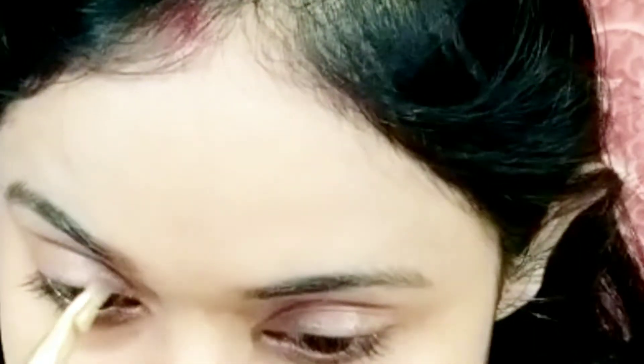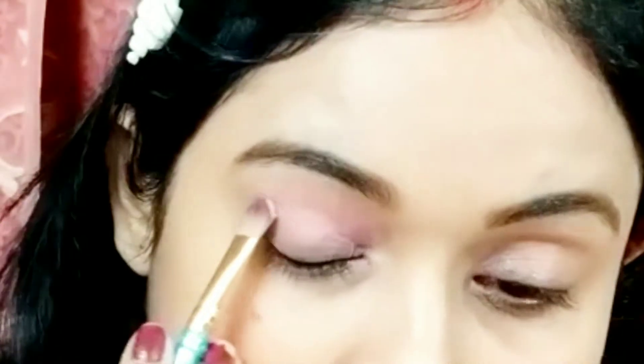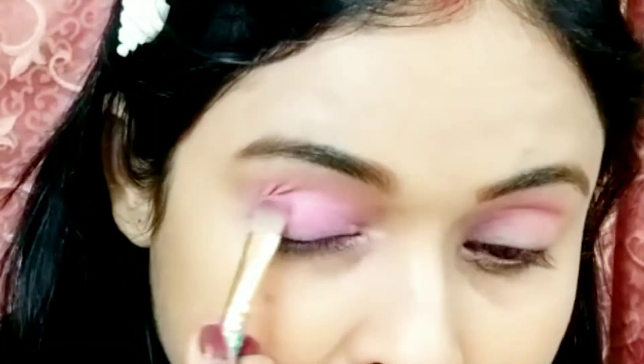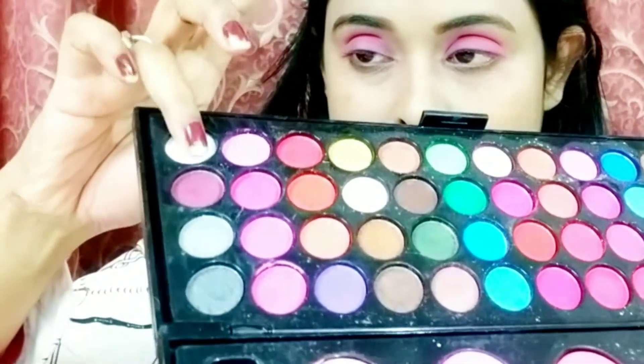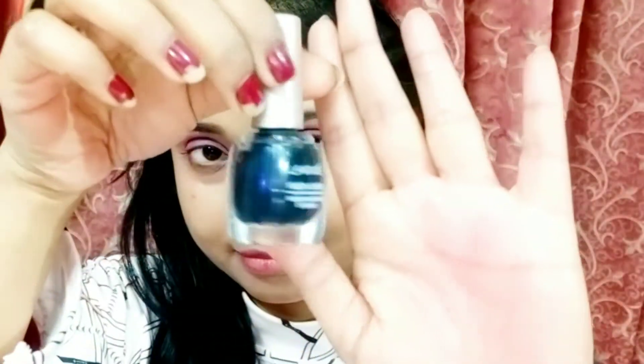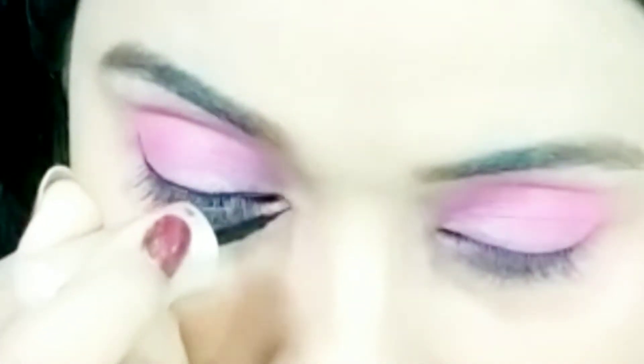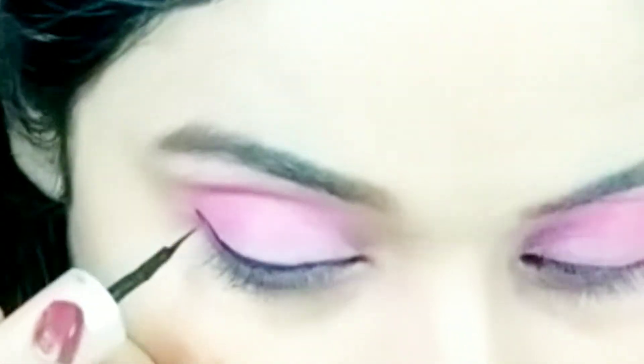I'll take it on my fingertip and apply it to the eyebrow, then comb and set it nicely. After that, I'm using the brown color from my eyeshadow palette to fill in my eyebrow — it gives a very nice finish. Then I'm taking a light pink color to define the crease line, then a dark pink for the deep part of the eye, and finally a little glittery white color to finish. I'm also applying white glitter on the brow bone area.